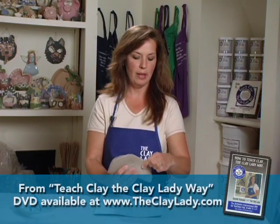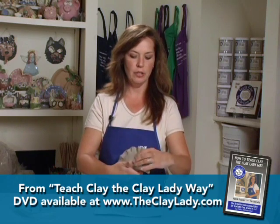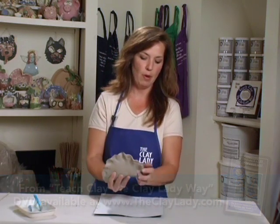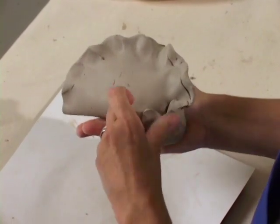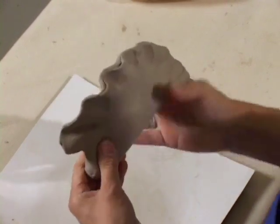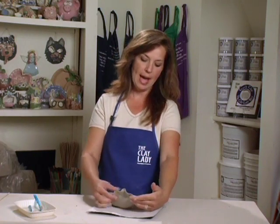We have another project that's similar to the fish — a stegosaurus project. Again, flat piece of clay, wadded up paper, fold the clay up like a hard shell taco. This time when we pinch around the edges, we're going to pinch from one end all the way to the other, and then we're going to introduce sculpting. We can sculpt the head of the stegosaurus by wadding up the clay. I always call sculpting using your hands like tools. This is going to make our stegosaurus's plates on the back, and this is our stegosaurus's head.